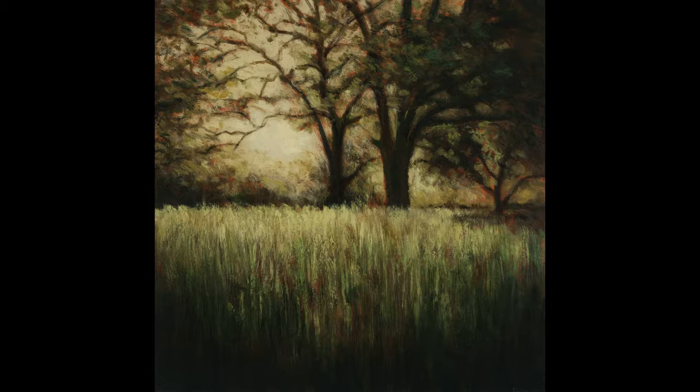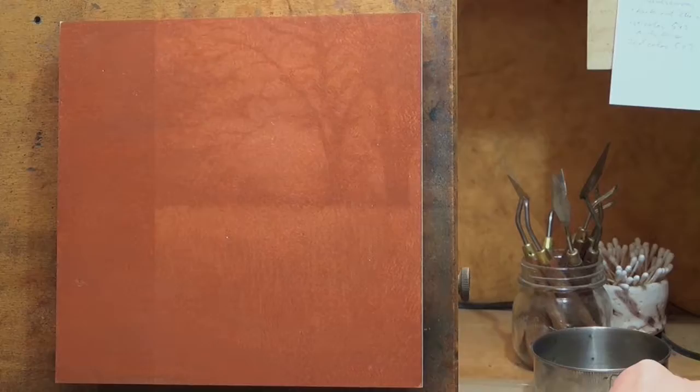Hello and welcome to Toneless Paintings by M. Francis McCarthy. This is your painter in residence, M. Francis McCarthy, and the painting we are doing today is called Don Meadow, and it is an 8x8.